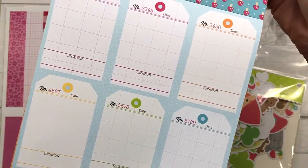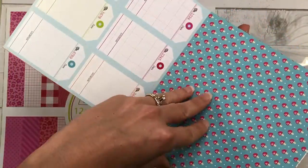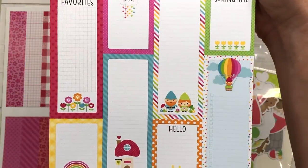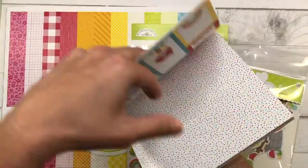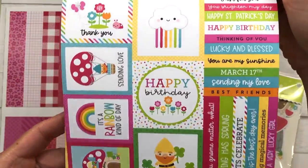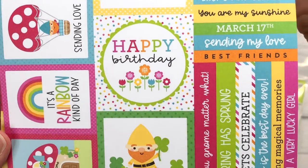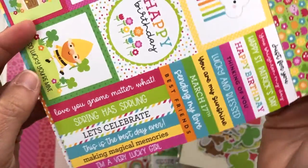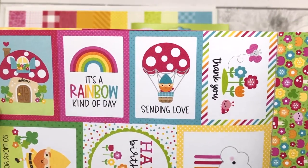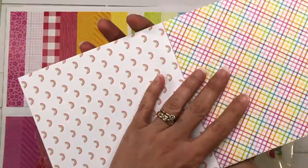There's also a 12x12 paper collection that has all of the same designs just at a larger scale, so if you like the 12x12 papers you can always pick up the 12x12 paper pad. This paper pad also has, in addition to the prints, some little cut-aparts that have sentiments on them. Those are great for card making and the sentiments can be used for birthday cards, wishing you well cards, thank you cards — all different kinds.